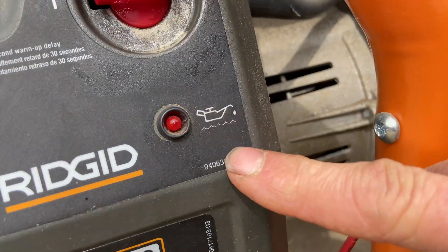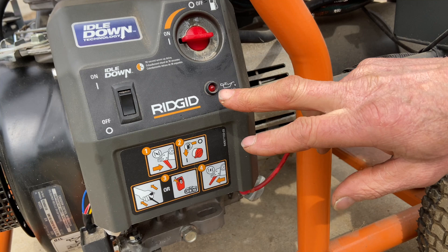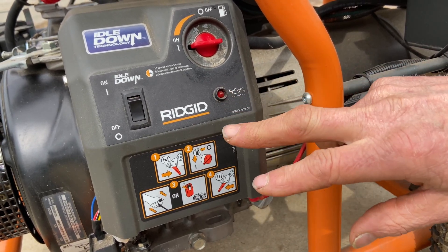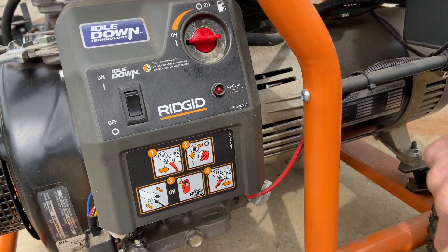Right here it's showing you the low oil shutdown — this is what that light is. So if this light flashes when you're cranking the engine over, you know you have low oil. It's going to be a little tricky to see, but when the light flashes it's showing you that you have low oil, and it only flashes when you're pulling or cranking the engine over.